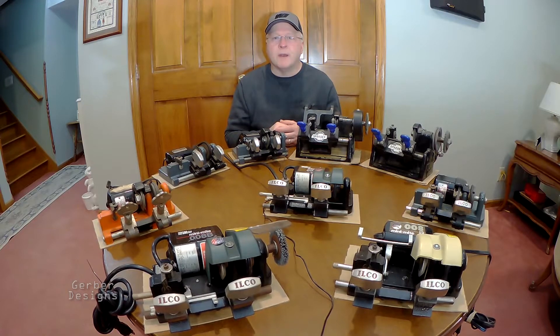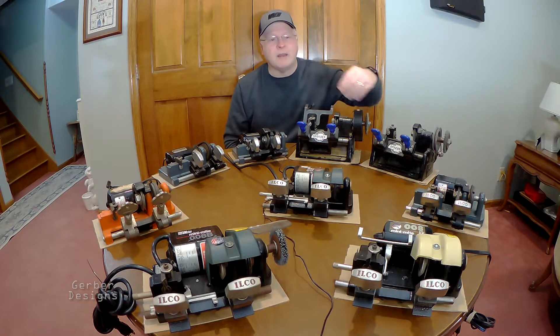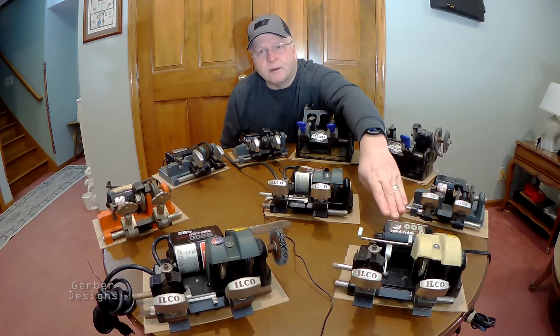Hi, thanks for watching my video. My name is Chris, and in this series we're going to look at various compact key machines made by ILCO, SpeedX, and Micrometric Precision. In today's video, we're going to look at the features and specifications of an ILCO compact key machine model 008.